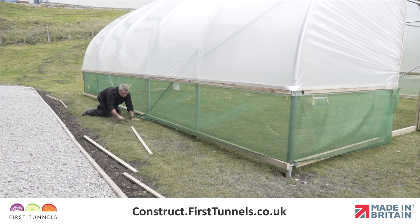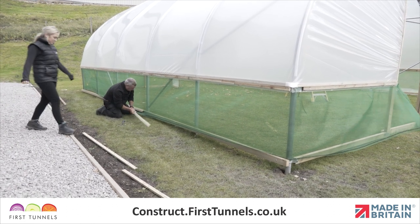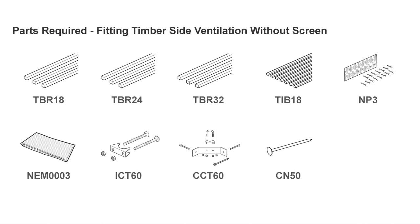In this video we will show you how to install side ventilation without a screen. Here are the parts you'll need.